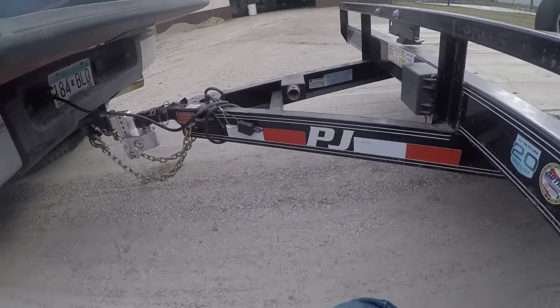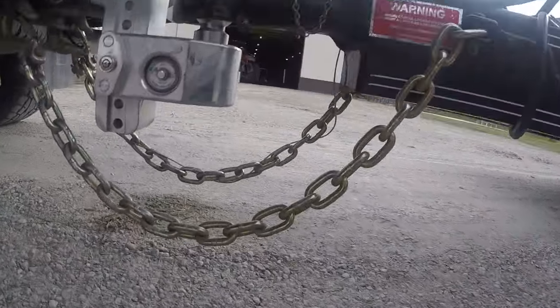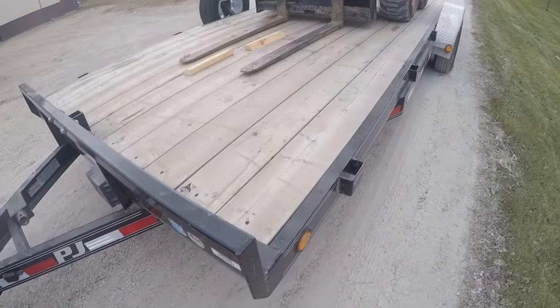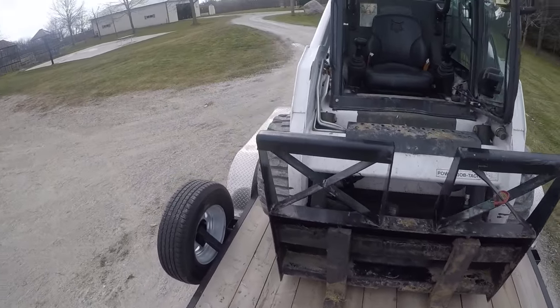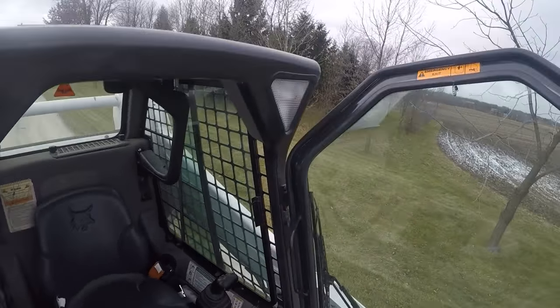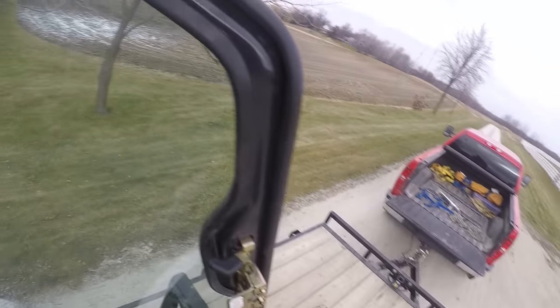After releasing the jacks the tongue weight dropped back to 600 pounds, so I'll crawl forward just a little more and we'll call it good. The dealership is only four miles away so I'll take it easy anyway - it's not like I'm going on the freeway.